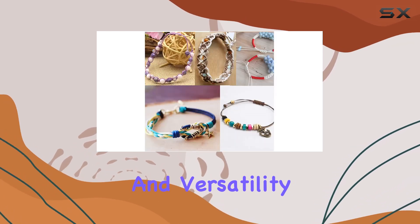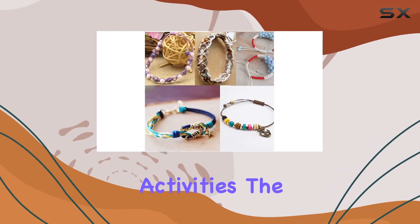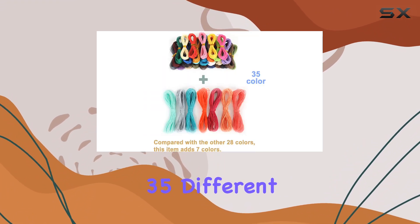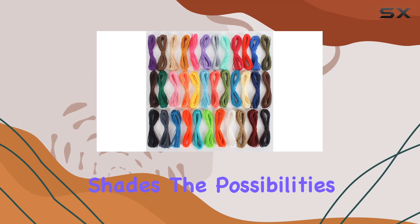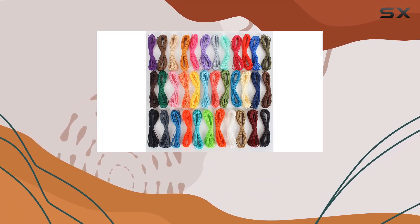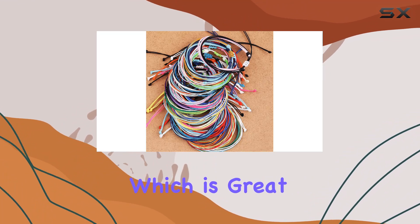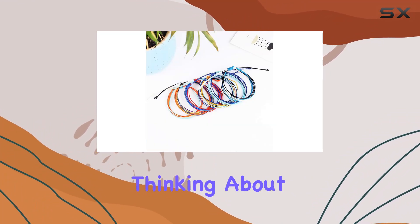This cord offers the strength and versatility needed for such activities. The array of colors included in this pack is particularly appealing — with 35 different shades, the possibilities for creating unique and vibrant jewelry are nearly endless. You can easily mix and match to fit any style or preference, which is great for personal use or if you're thinking about gifts or selling your creations.